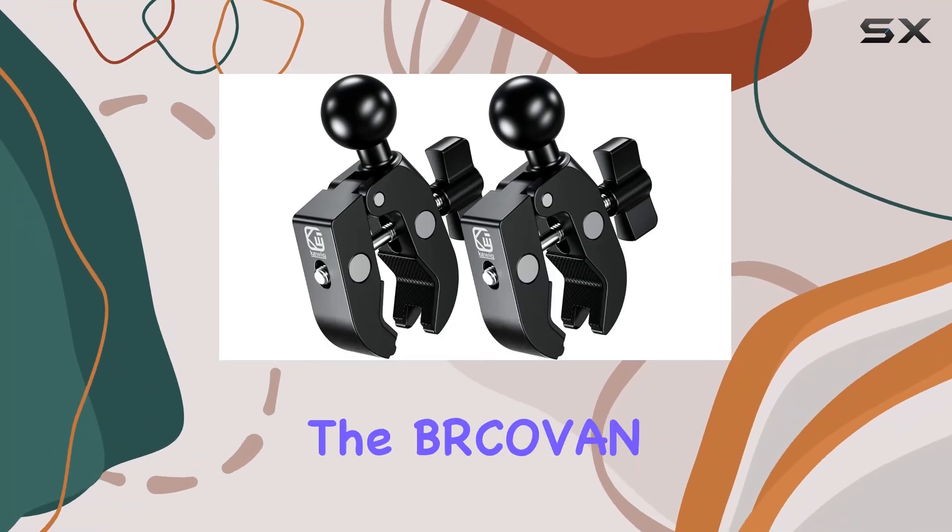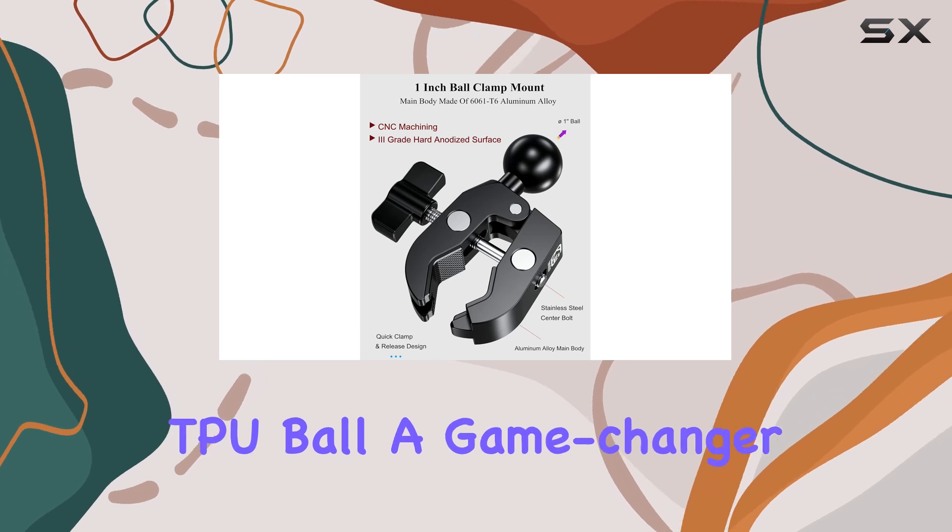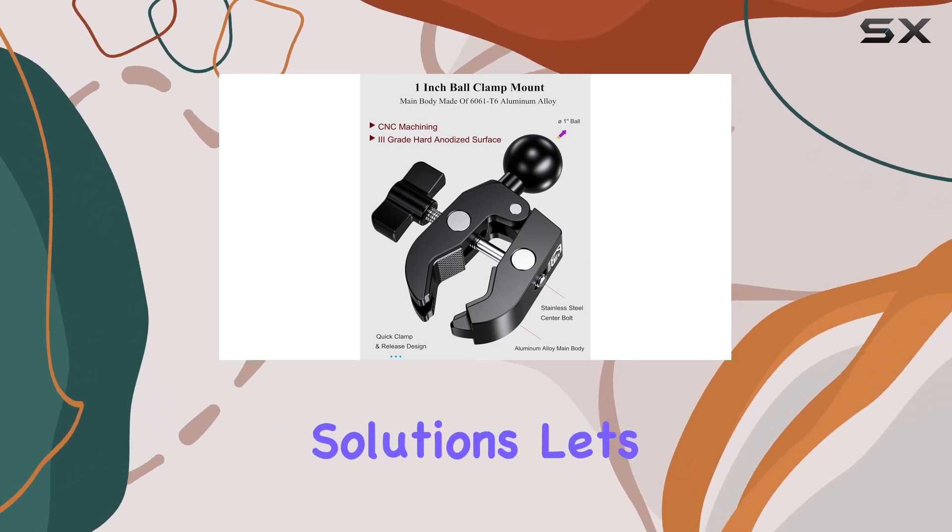Today, we're diving into the BKOVN 2-Pack Aluminum Alloy Handlebar Clamp Mount Base with 1 TPU Ball, a game-changer in the world of mounting solutions.